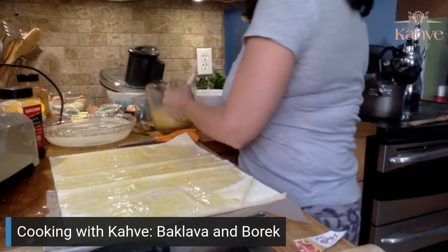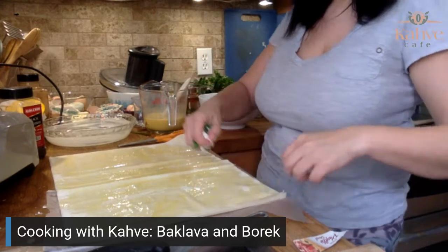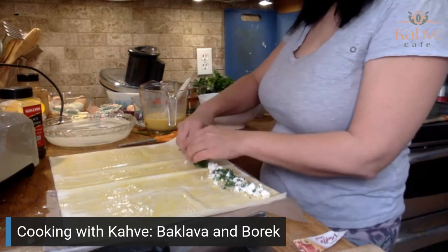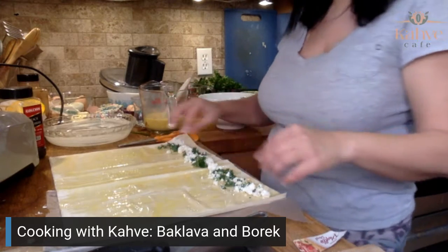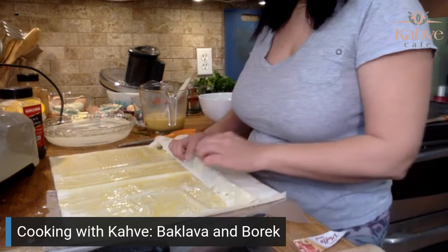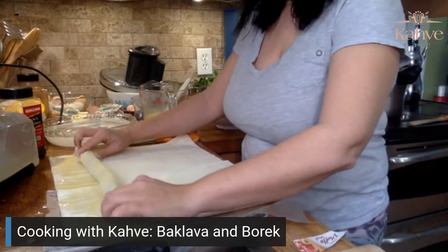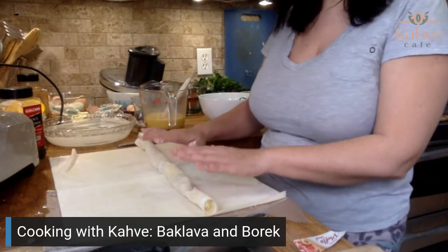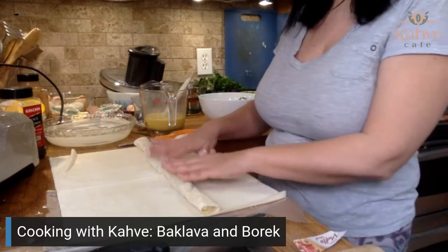Put that aside, and then you go along one long edge. Burek can be anything you want — I give you permission to put whatever you want in it. You take it and fold it over, kind of tuck it, then roll it. When you get to the end, pull it back. Don't move it until you've added more moisture on top, because if you move it before adding moisture, it's going to split. It will probably split anyway, but things with this dough are very forgiving.